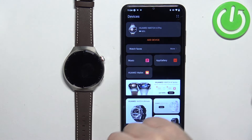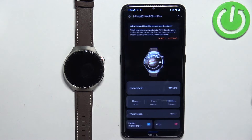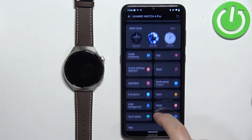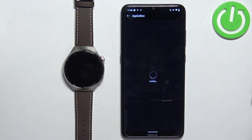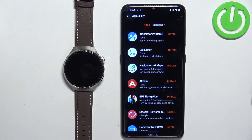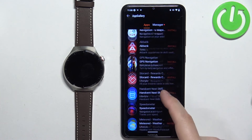Select your Huawei Watch 4 Pro from the list. On this page, find the option called App Gallery and tap on it. It will open the App Gallery on your phone, and you can scroll through the list of applications and install the app you want.